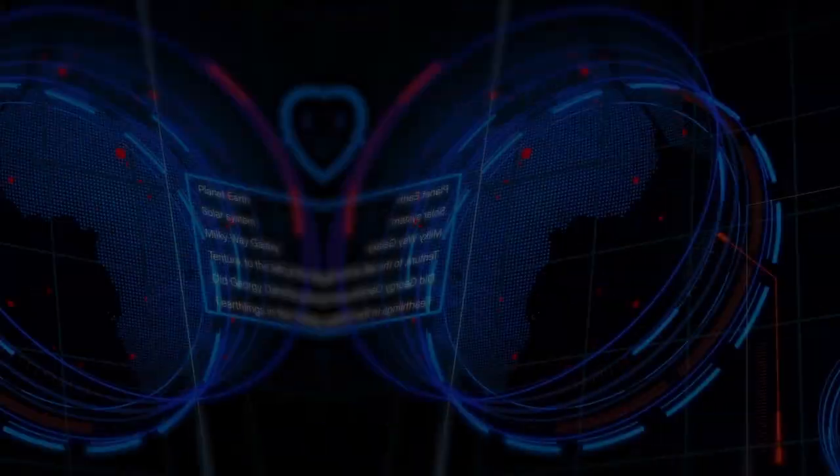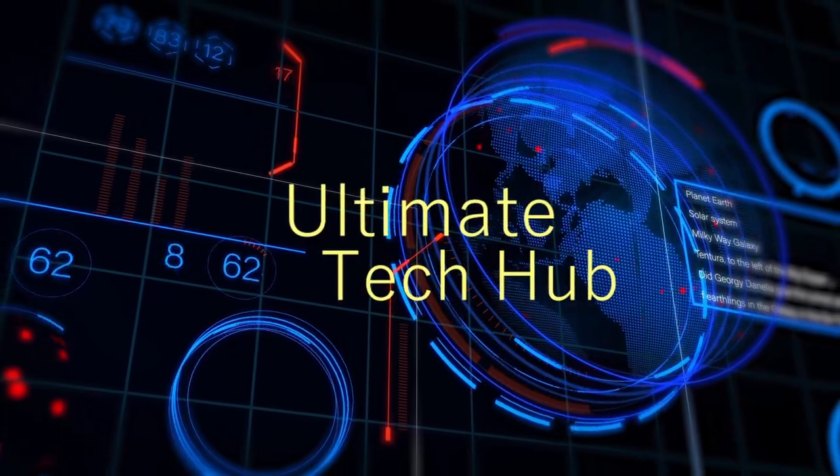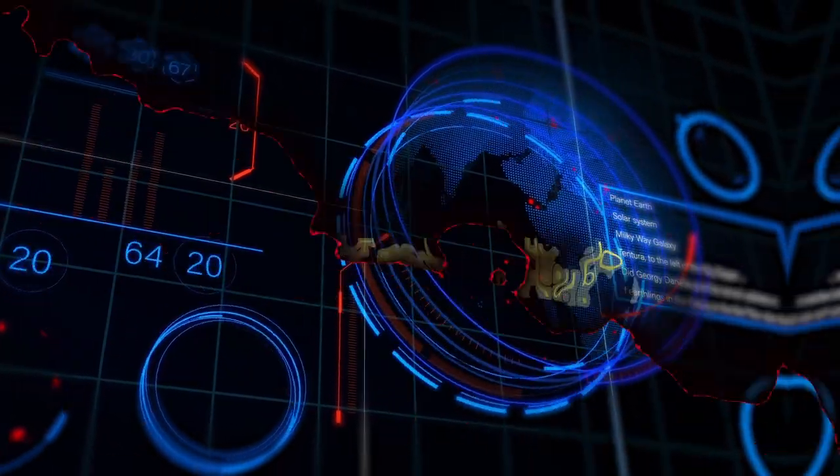Do not design your home network this way ever. What's up guys, welcome back to the channel. I'm Mike. This is the Ultimate Tech Hub. Thank you for joining us, I really appreciate it. You guys are awesome.